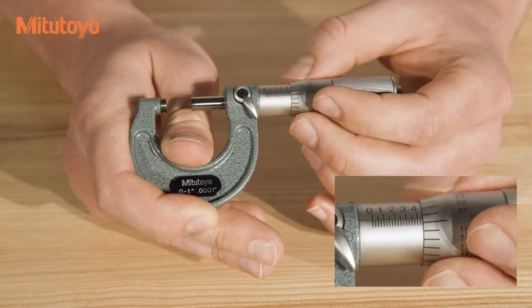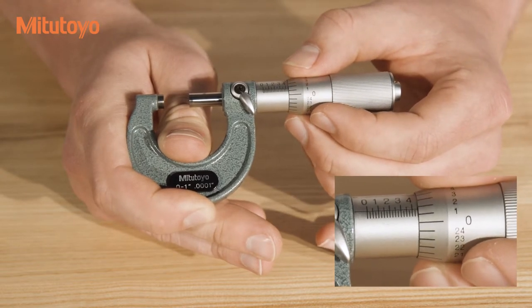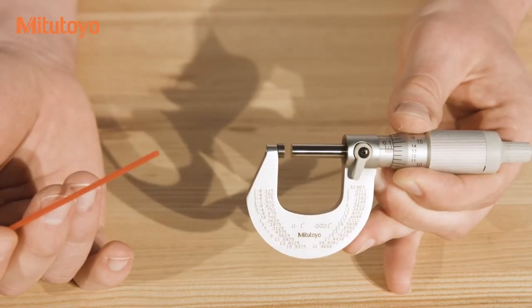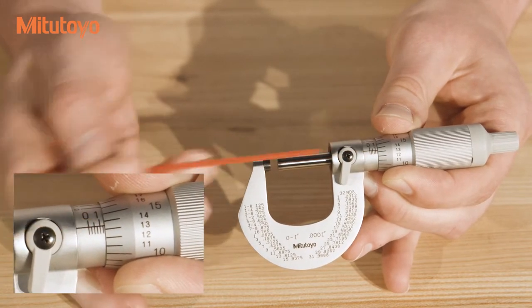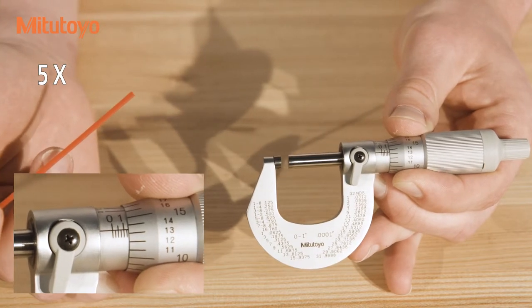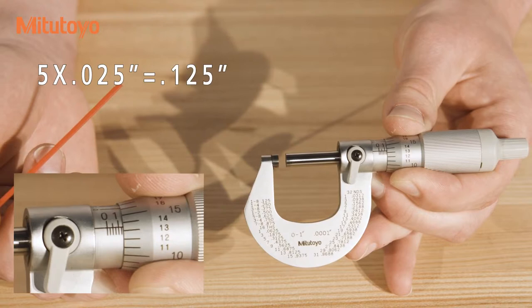So if you have a high number, then it has not yet passed the graduation. If you read a low number, then it has just passed the graduation. In this micrometer that we have locked a reading into, the last line which is fully visible is the fifth hash mark on the main scale. So the reading for that would be five times the graduation of the main scale, which is .025 inches, for a reading of .125 inches.